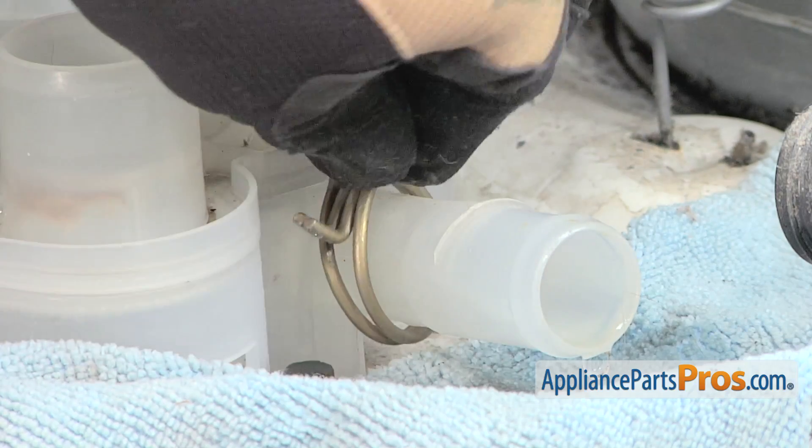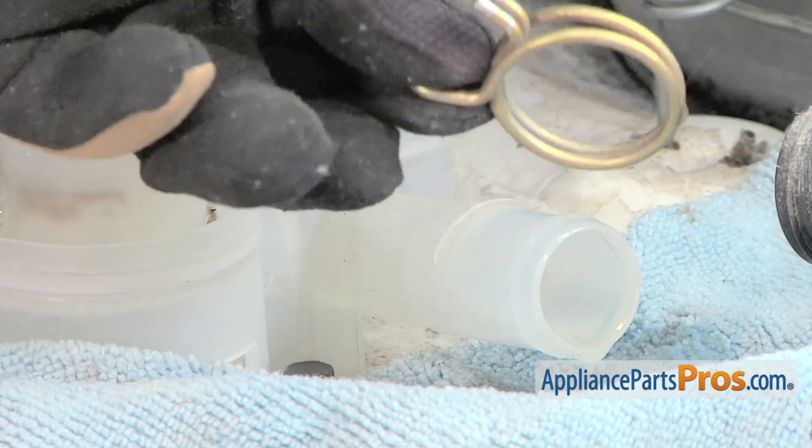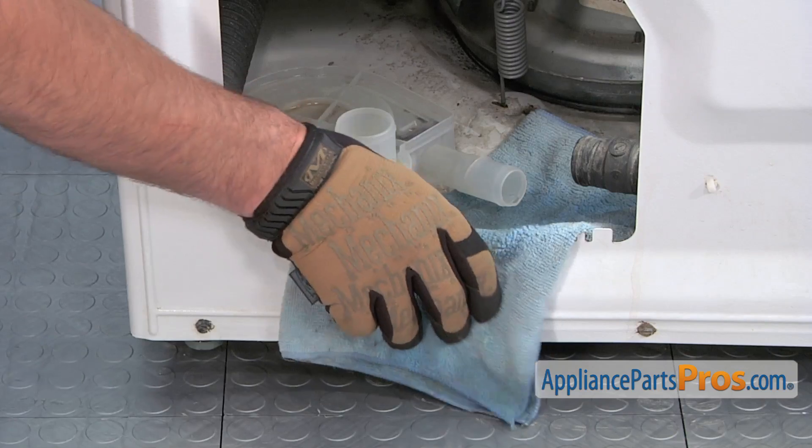Remove the hose clamp from the water pump, then remove the wet towel.